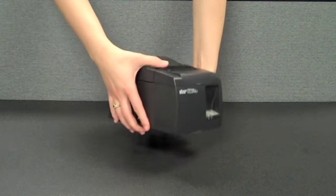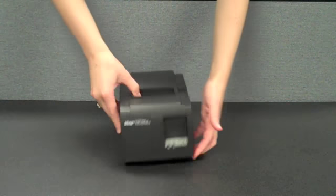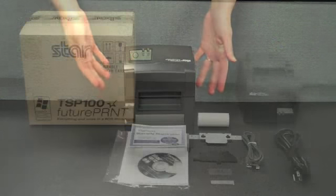To further fit the needs of any counter space, the TSP100 can operate in either the default horizontal orientation or vertical mode.